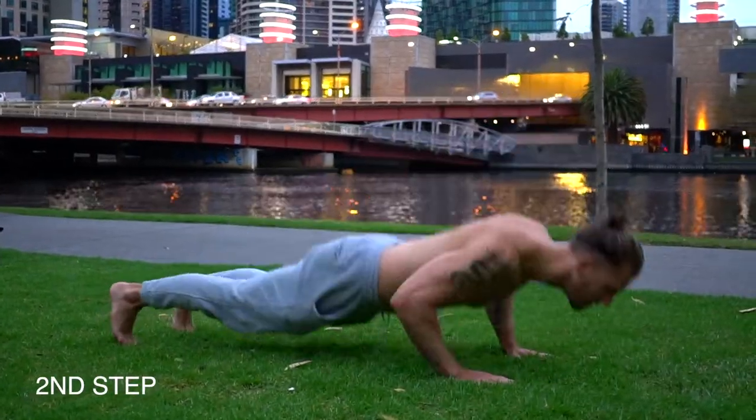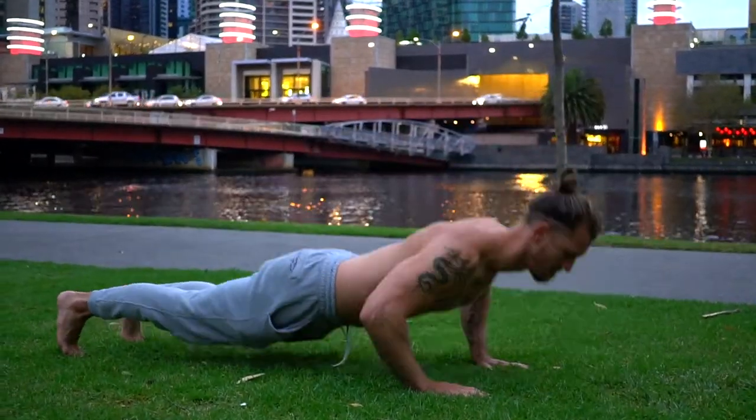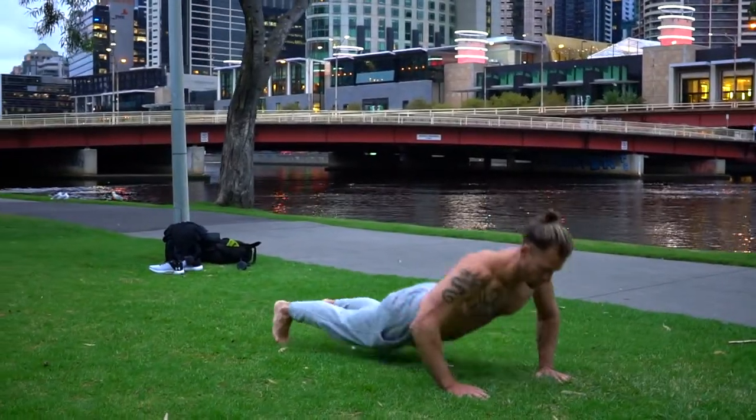Nice guys, so once you're off your knees, then you want to work on your push-ups with a clap. That's just getting the hands off the floor, getting them to meet underneath the chest and then coming back down in that same reset position.